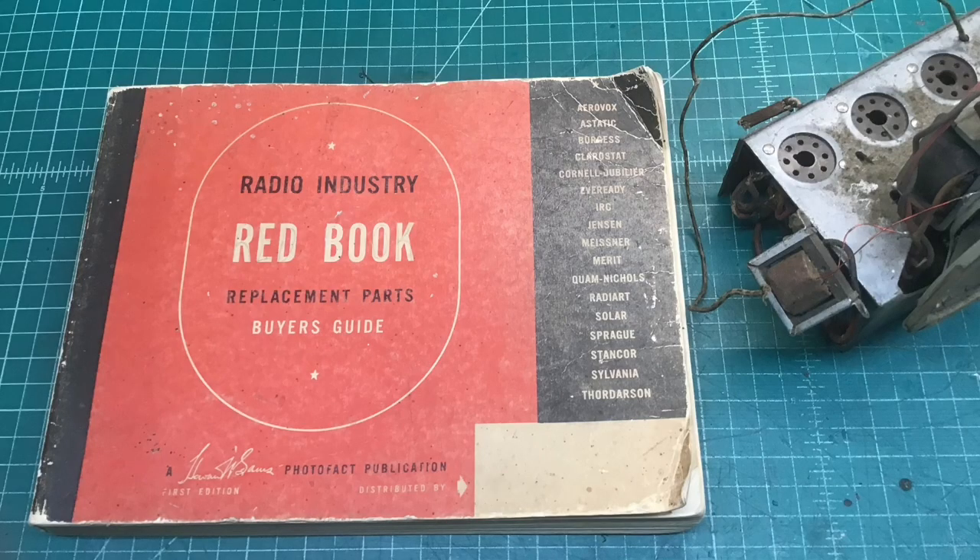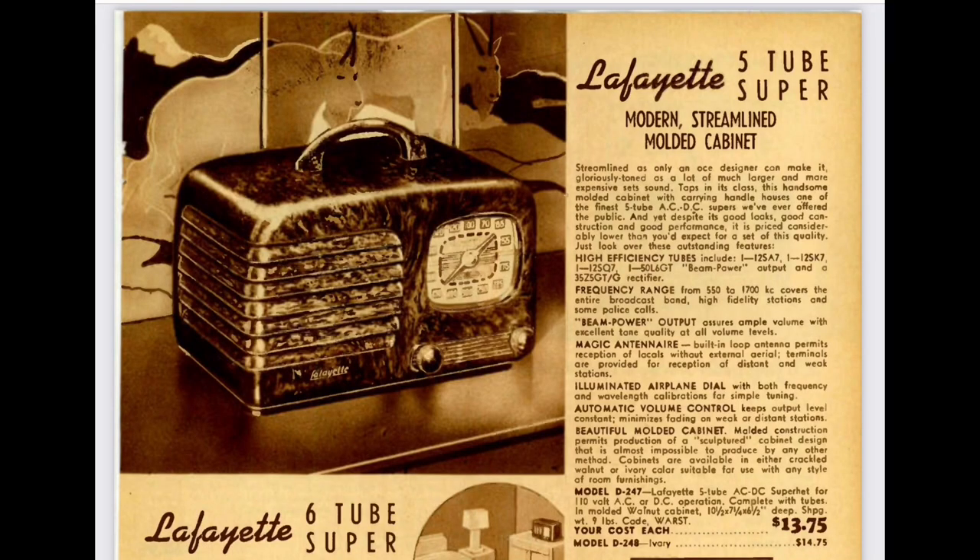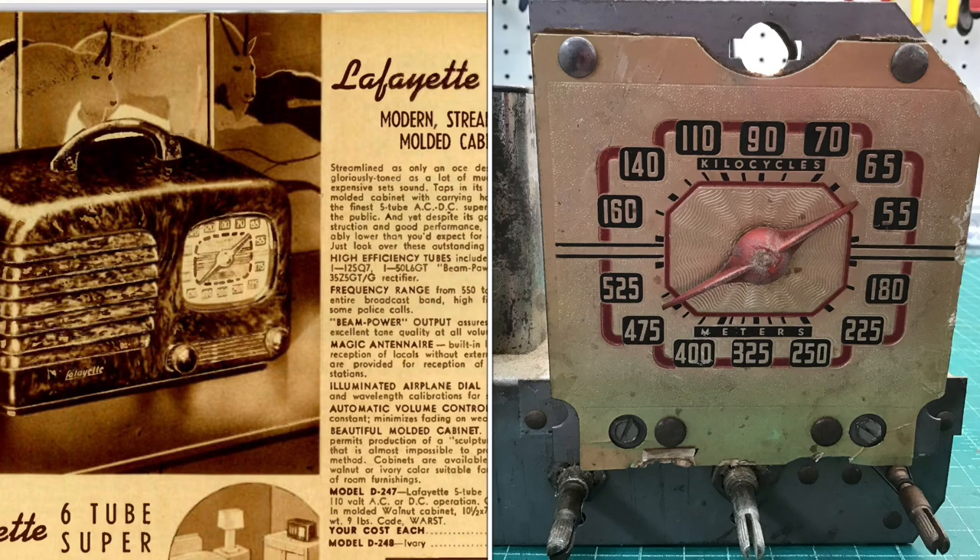I'll reference a couple of links in the video description, but this chassis appears very close to a Lafayette D247. Lafayette was just a retailer — they didn't manufacture the receivers, as I understand it. If you look at the D247, you can see an advertising piece I found for that model, and the dial scale is not an exact match.